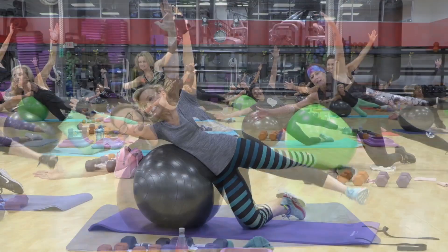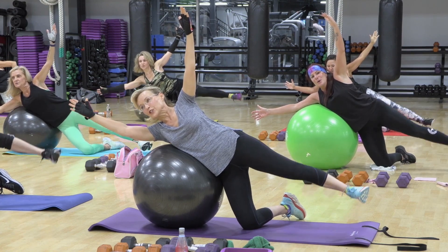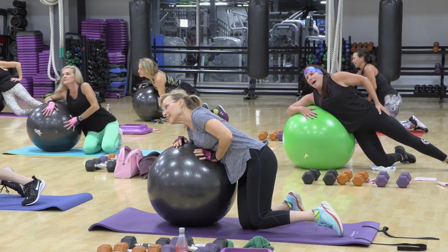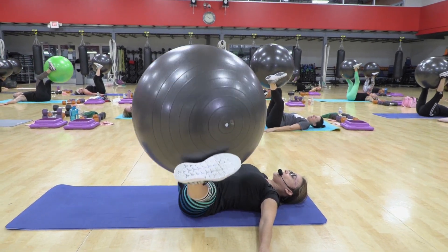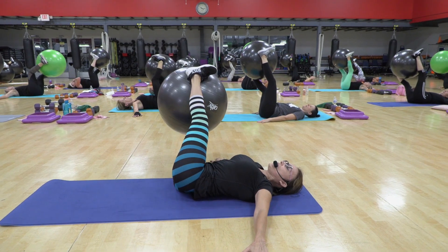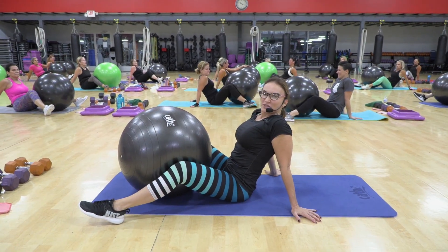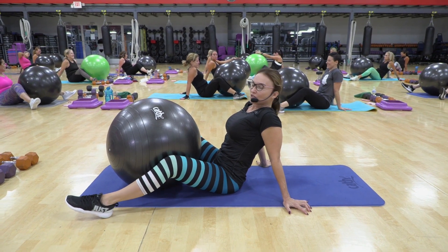Eight, seven, six, five, four, three, two, and one. A little bit down and up to the center. Go down toward the other side, and then keep squeezing. We're bringing the knees together against the ball.